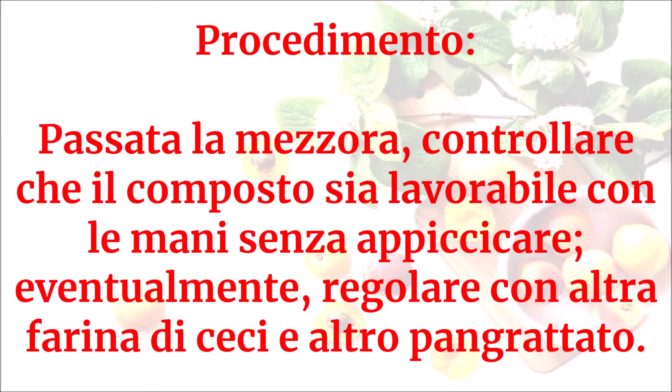Passata la mezz'ora, controllare che il composto sia lavorabile con le mani senza appiccicare. Eventualmente regolare con altra farina di ceci e altro pangrattato.